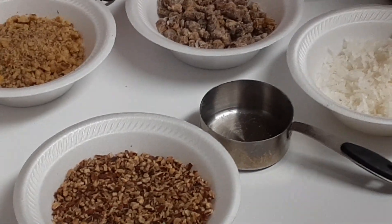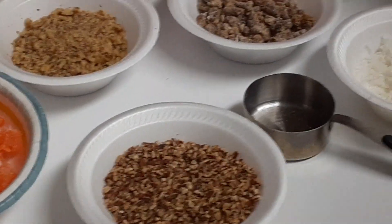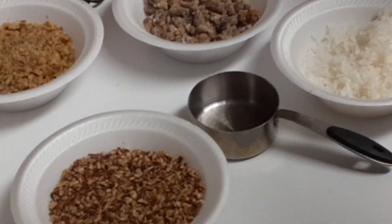Good morning everybody and welcome back to Baking with Joy. This morning I'm going to show you how I make my orange slice cake. This is a beautiful holiday cake — if you don't like traditional fruit cake, this is a great cake for the Christmas holidays.